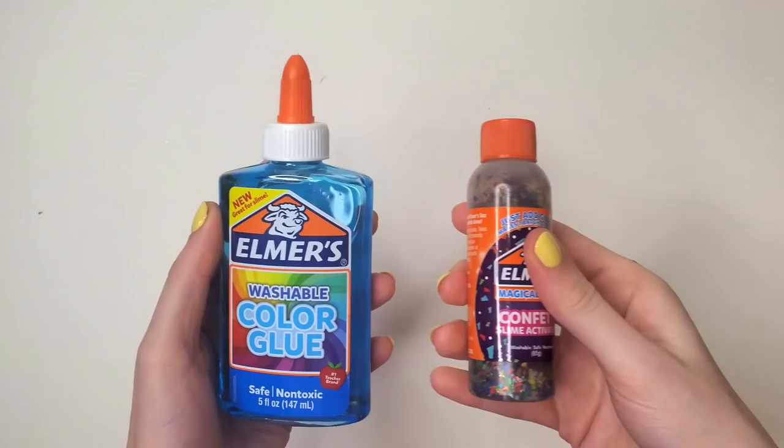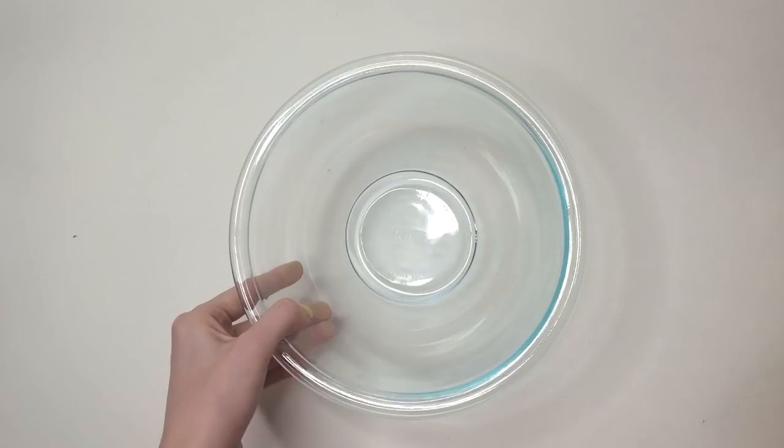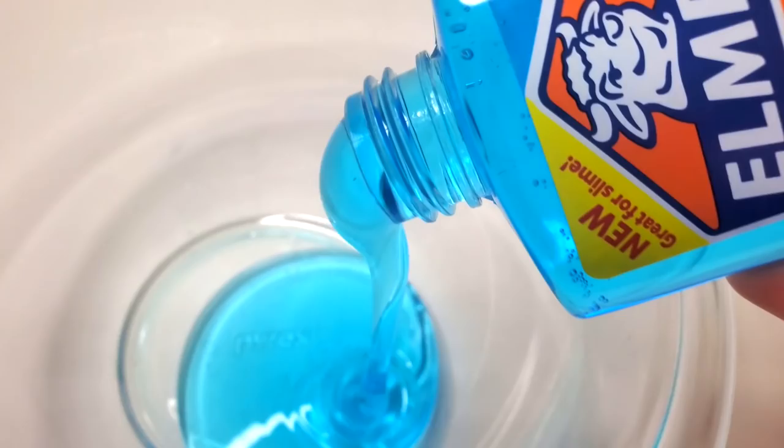To get started, I took out the following materials: a bowl, a spoon, a glue, and a slime activator. This picture might look familiar — it's from the directions. I really tried my best. For my first slime mixture — yes, it's a mixture because you can't separate the parts. I remember chemistry.